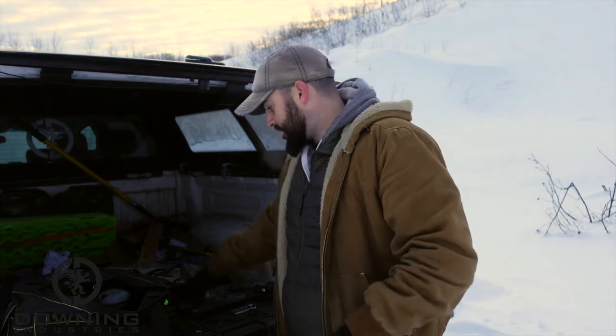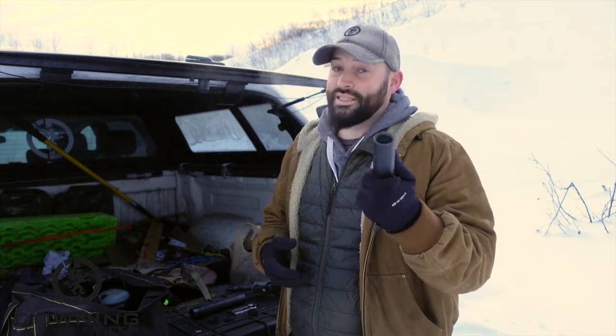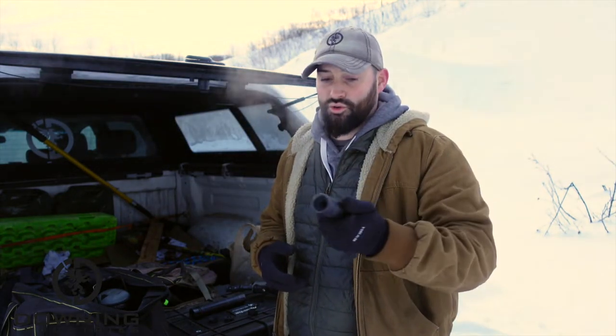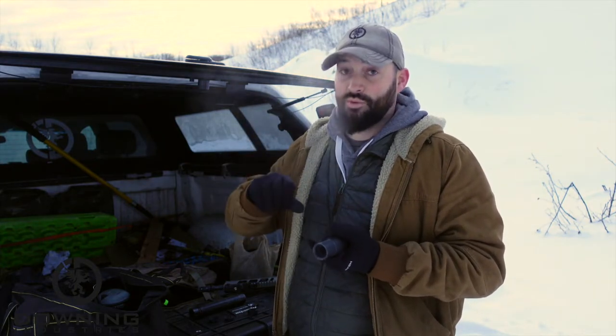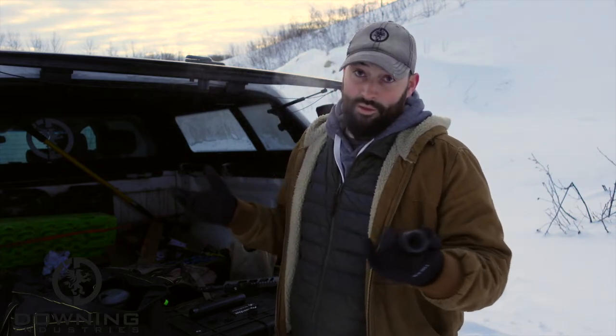Alright guys, so there you go. That was a little interesting. I'll have to go back and actually look at the footage and everything, but obviously the Sandman K is a short can. This guy's not that big, he's pretty short, and so he's going to be a lot more sparky. We were shooting this on my 11.5 inch AR that I built. It does have a bootleg bolt carrier group in it, but I dialed it to the unsuppressed setting, so just wide open — try not to give the suppressors an advantage, just show what the suppressors are going to do. That was my thinking behind it.